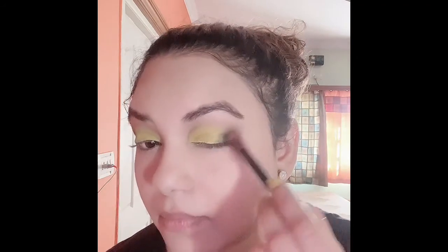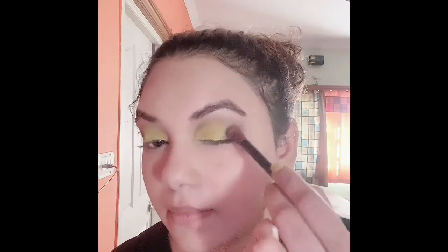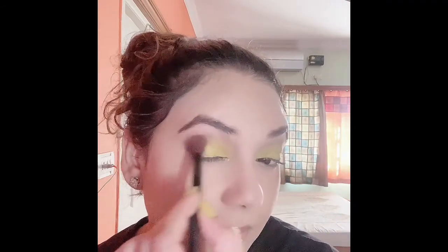Now that the color looks fine, I've picked the dark brown shade and I'm blending the sides and just above the crease line, so that everything looks well blended and the eyeshadow look is perfect.